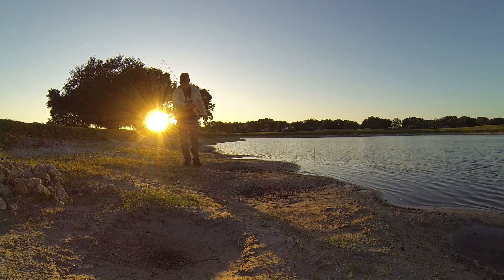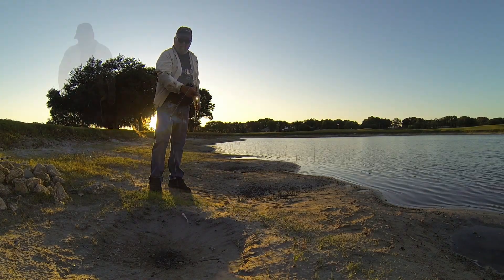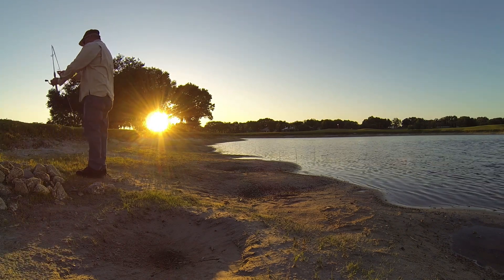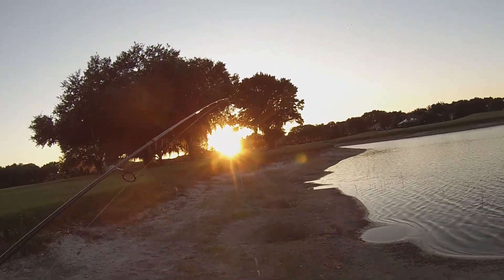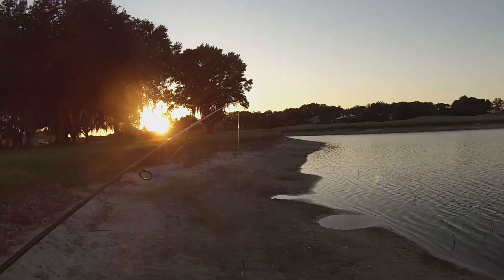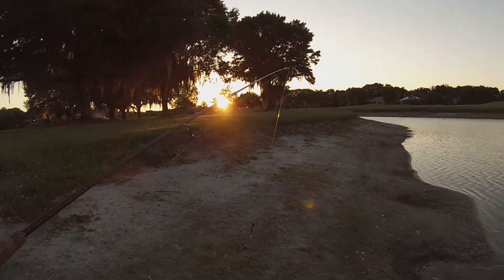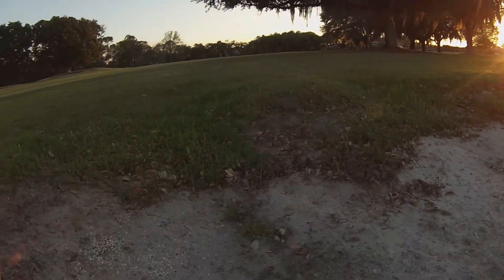Holy crap. My rod is broke. How the hell did that happen? We'll switch this rod over to left-handed and change the lure out. Hard to believe that rod tip broke. I'm going to have to watch the video and see what did occur. I think it must have broke during the fight. I mean, that was a big fish, but hard to believe it was big enough to break that rod tip. But who knows? I'm casting left-handed, so it could have been me. We'll find out.